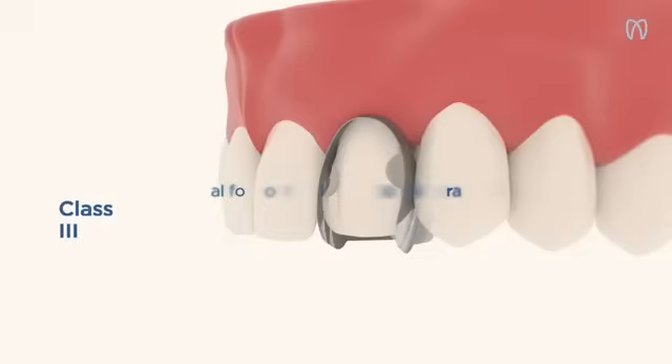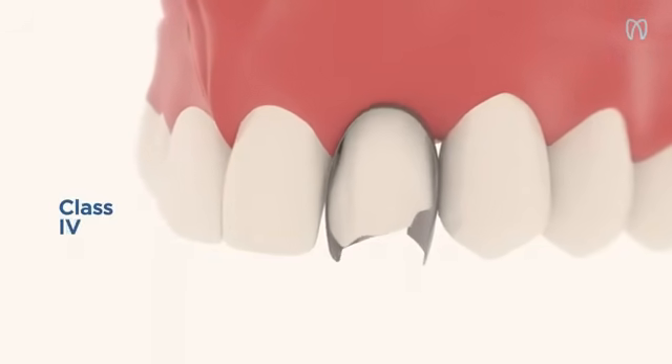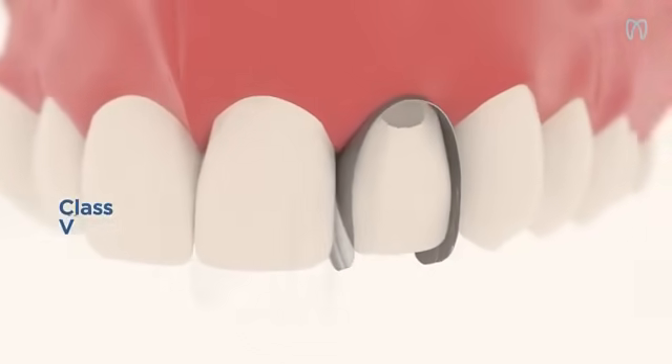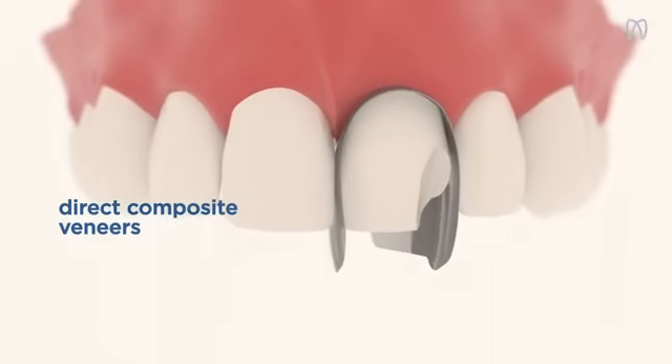Use Unica Anterior matrices for your daily anterior restorations. The matrices are ideal for third, fourth, and fifth class cavity restorations and particularly indicated for functional and aesthetic restorations, such as direct composite veneers and shape modifications.